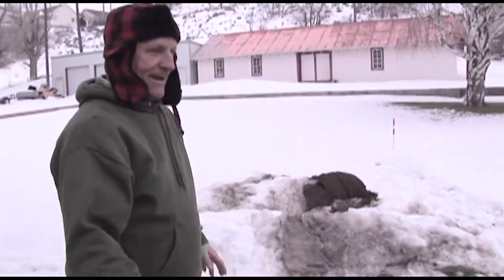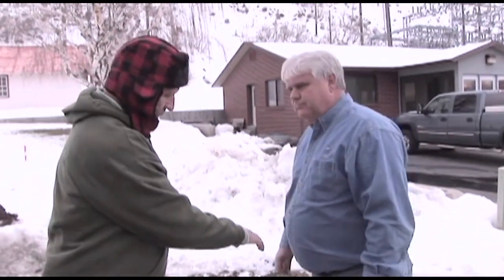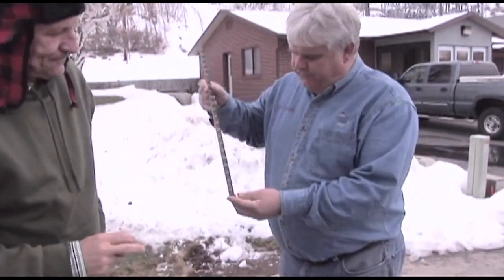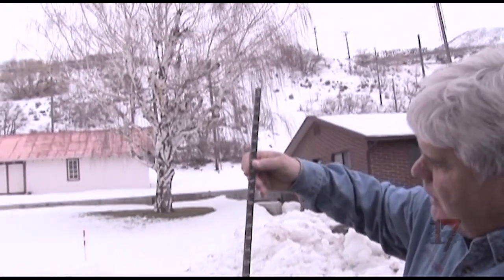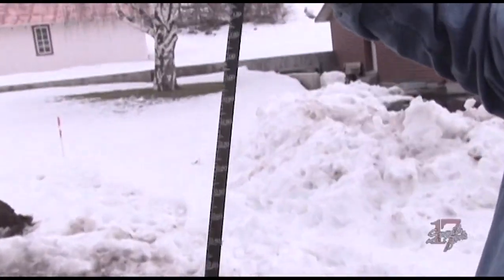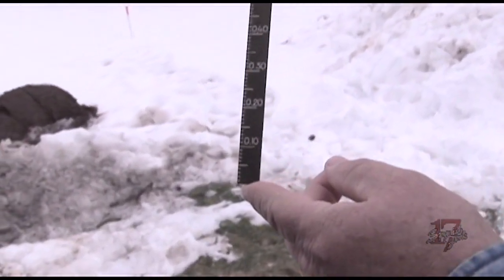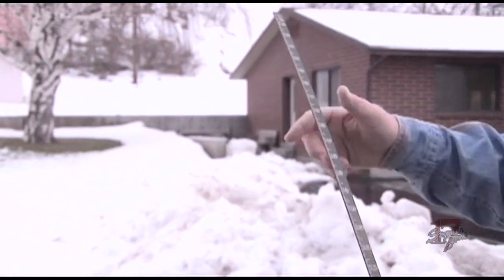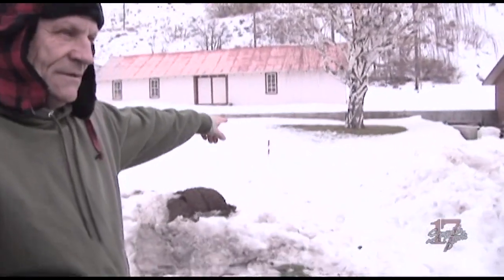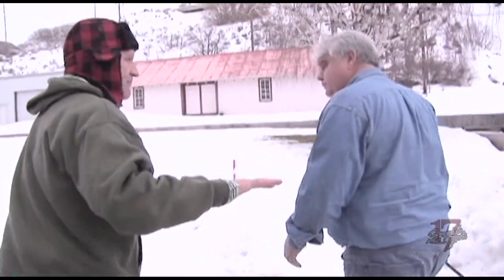All right, John, we're going to go over here to the snow. What do we got here in your hand? This is the official measuring device that we use — it's a ruler in hundredths of an inch, tenths of an inch, and one foot. This is how we measure the snow and the water content. We have a place right over here where we measure the snow on a daily basis and report how much snow is left on the ground.